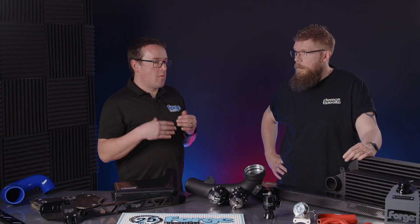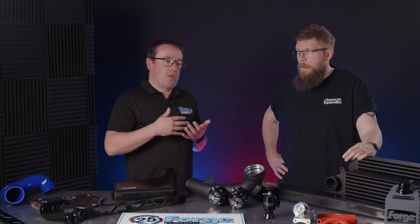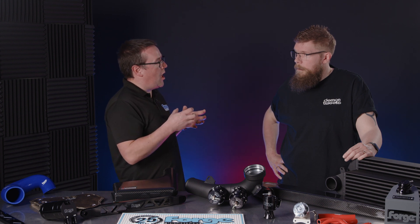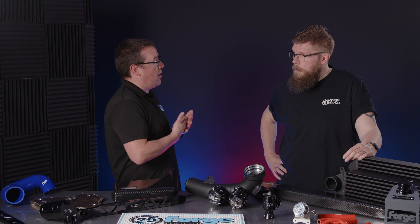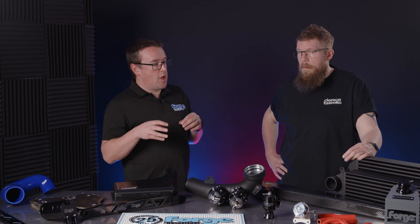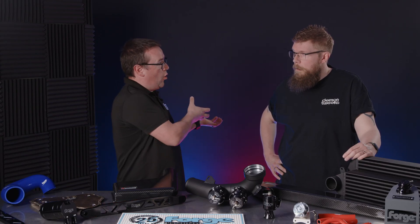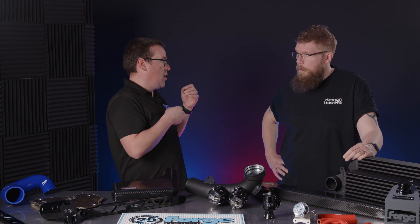What we'll find is that when original intercoolers are driven hard, they get what's called heat soak. The air basically gets so hot in there that you just don't have the efficiency to create that bang. A better performing intercooler will keep that temperature cooler for longer — it's finding the happy medium between air flowing through quickly and keeping it in there long enough to cool it down before it goes from the hot side to the cool side.